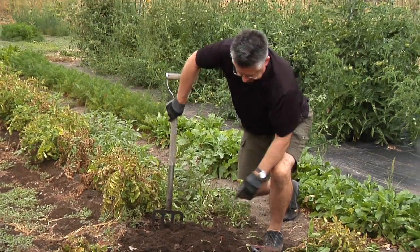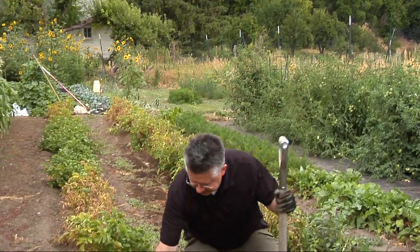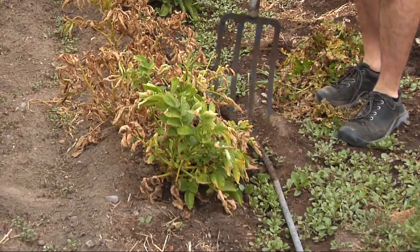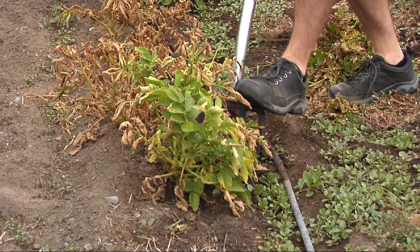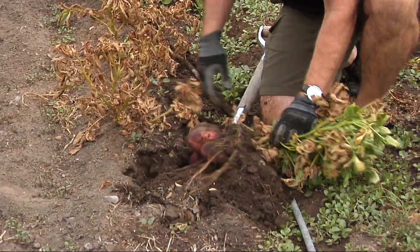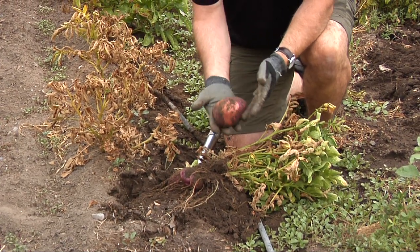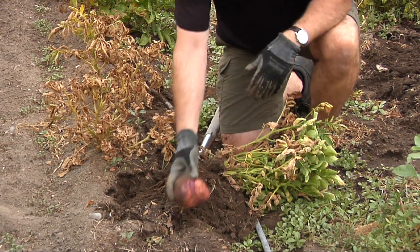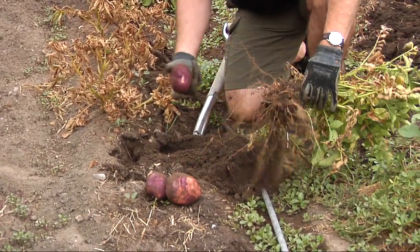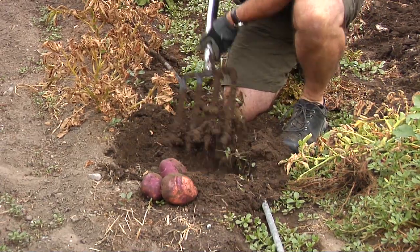We've got enough potatoes for a meal there. Let's see what the Viking look like. The Vikings are also purple on the outside but they're white on the inside, and they're really tasty — I like the Vikings a lot. They look like Easter eggs: purple but with a little bit of mottling to them, some really interesting looks. So we're going to get quite a few Vikings off this one plant. Yeah, three nice big potatoes.